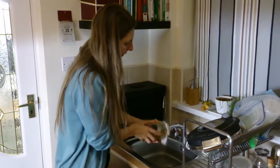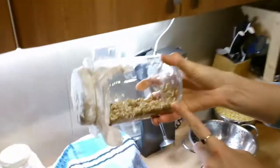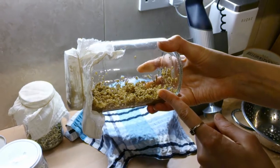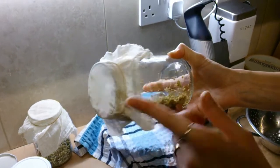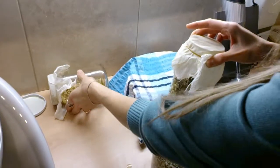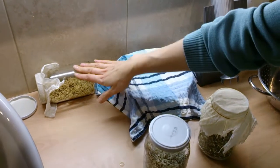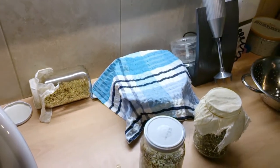Once you rinse the seeds after soaking for at least eight hours, I kind of lie the jar at an angle so there's more space to germinate. Always keep the muslin cloth on so it can breathe — never put the lid on at this stage. Then just rest it on the counter and let it germinate. Wash it twice a day — once in the morning and once in the evening.